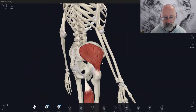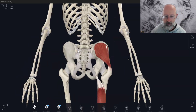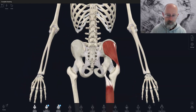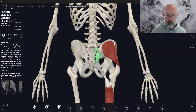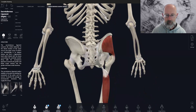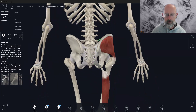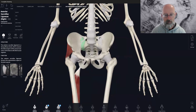So I think that's probably enough to start with there in terms of SIJ ligaments. We've got the five key ones: the posterior SIJ ligament, the sacrotuberous ligament, the iliolumbar ligament, and the anterior SIJ ligament.